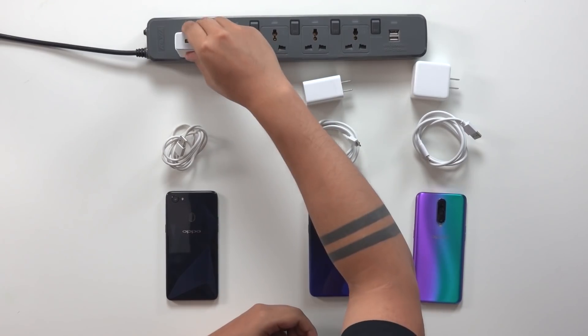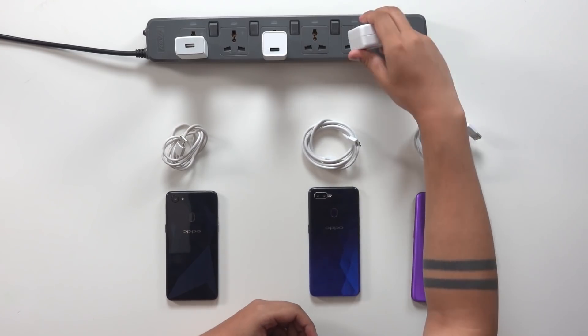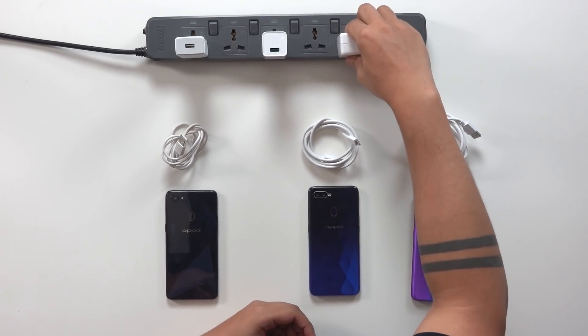To begin our test, we're going to do a five-minute run. I'm going to take all of these chargers and plug them into our power strip here. By the way, these phones are completely dead — zero percent. We're going to be starting from there.